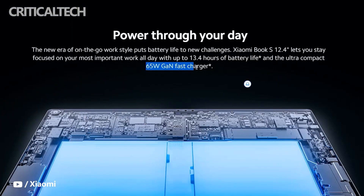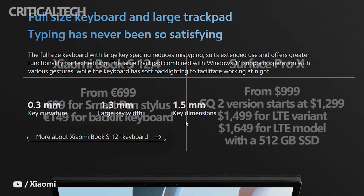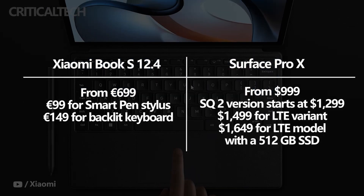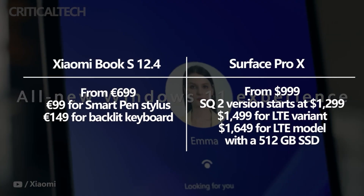The two tablets both have a detachable keyboard and a Bluetooth stylus that have to be purchased separately. Xiaomi is charging €699 for the Book S 12.4, €99 for the SmartPen stylus, and €149 for the backlit keyboard cover.